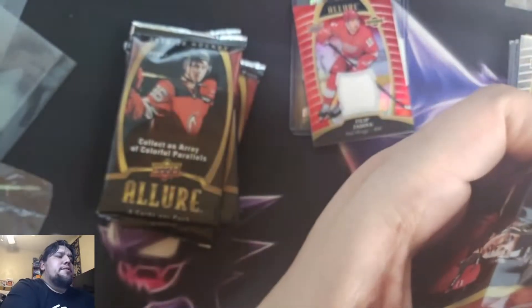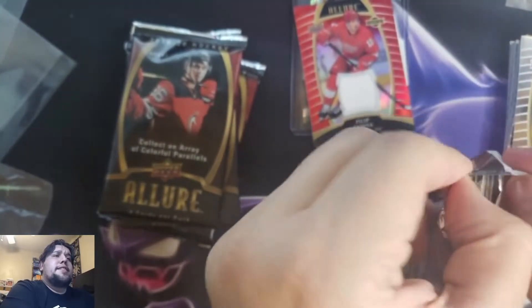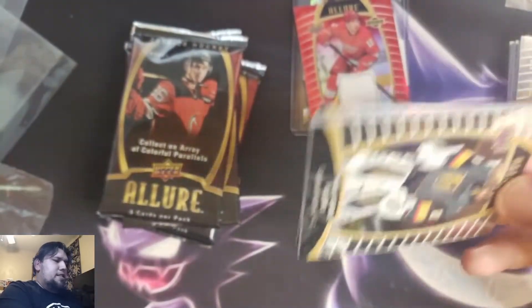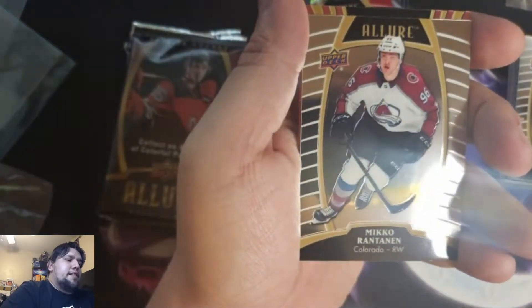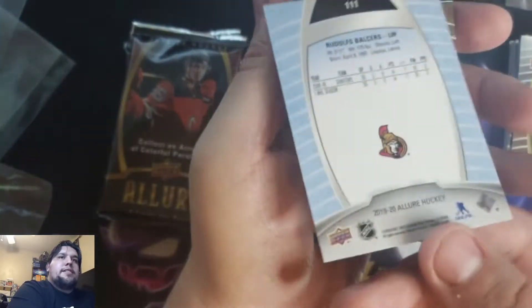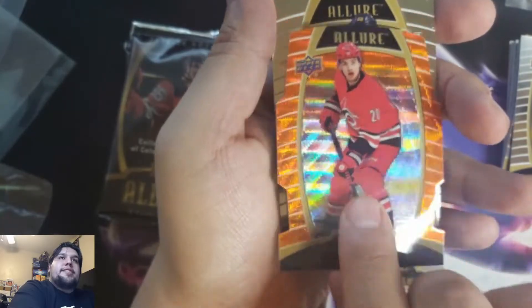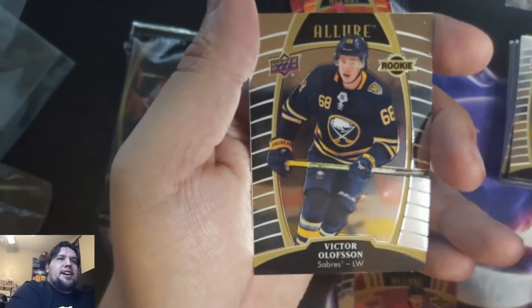It's a fun set — there's nothing crazy, I don't think you can get any monsters out of Allure, but it's a fun set for sure. I've already pulled some nice stuff though. Some more Marc-Andre Fleury, Matthew Tkachuk, Mikko Rantanen. Rudolph Balcers rookie pink parallel. Sebastian Ajo — Orange Slice, I think they call it. 68 out of 199, die cut of Sebastian Ajo.